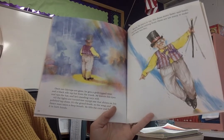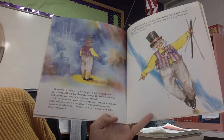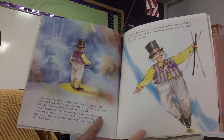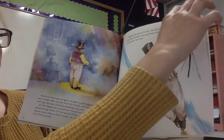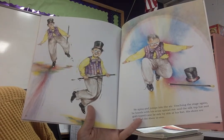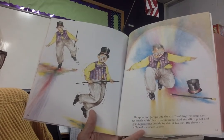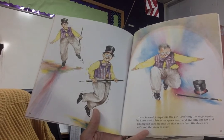It's the grand finale — the very last event — so the Song and Dance Man takes a deep breath. He lifts the cane and holds it in both hands. Slowly he starts to tap. His shoes move faster and faster, and the sounds coming from them are too many to make with only two feet. He spins and jumps into the air. Touching the stage again, he kneels with his arms spread out, and the silk top hat and gold-tipped cane lie by his side at his feet. His shoes are still, and the show is over.